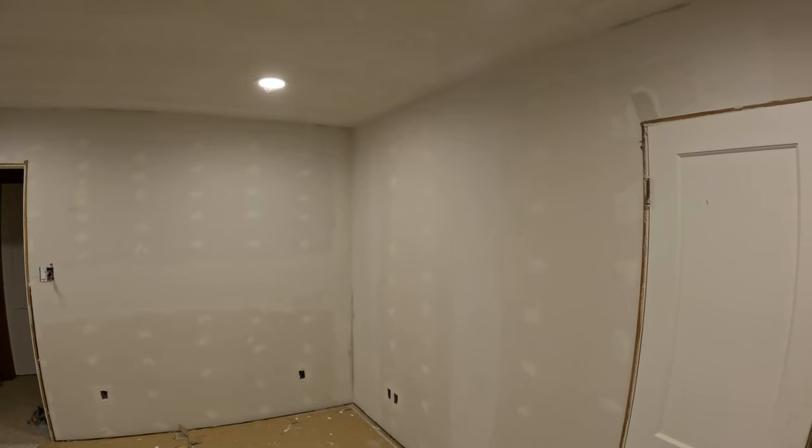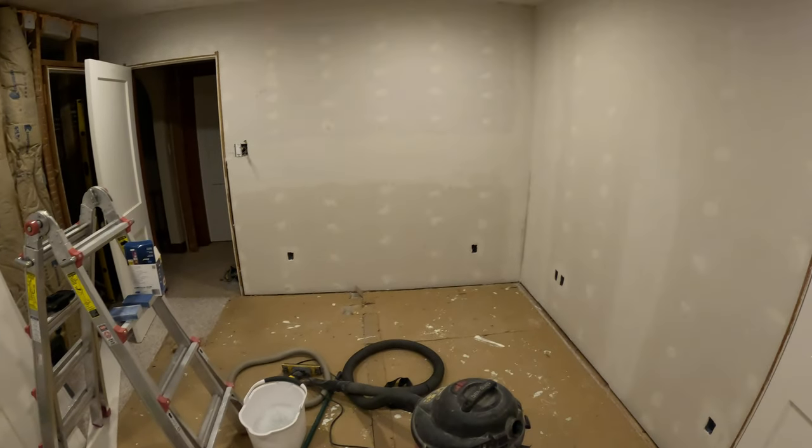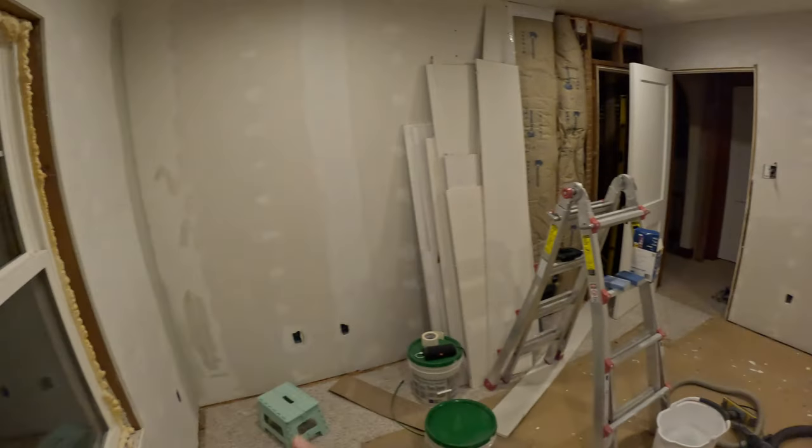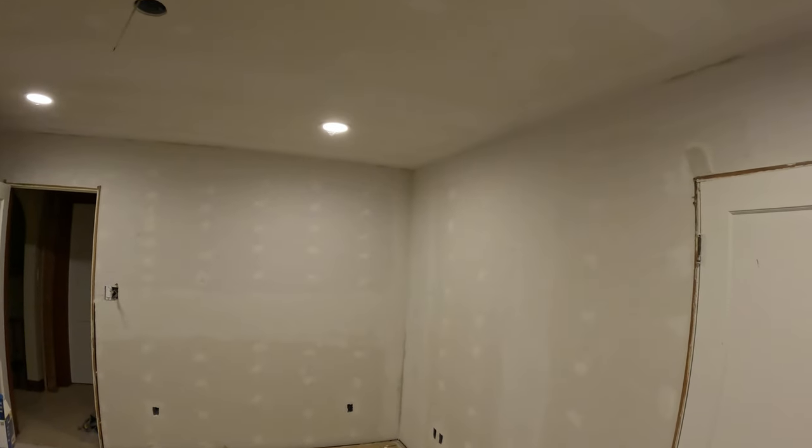Anyway, I'll resume this here again tomorrow — some more sanding, probably just a real light sand. I might just take the hand sander here because there's not going to be much, hopefully, other than that corner that's going to need a full sanding. We'll be back here again tomorrow, everyone.